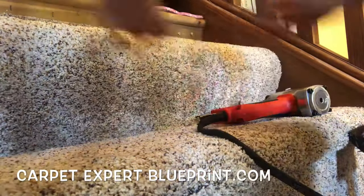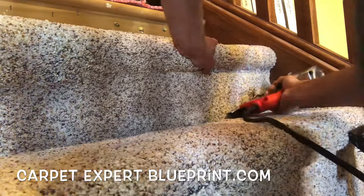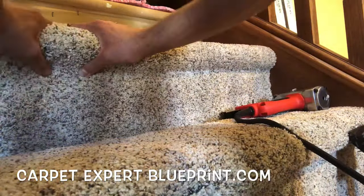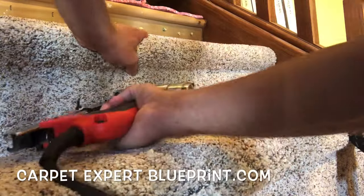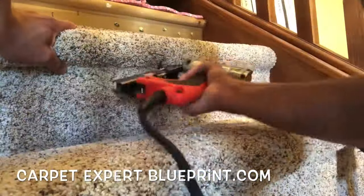But that's really all there is to it. Once again, few tools: kicker, electric stapler, knife, and a creasable — whether that be your stair tool, hook knife, whatever — and then just fold and go, fold and go.